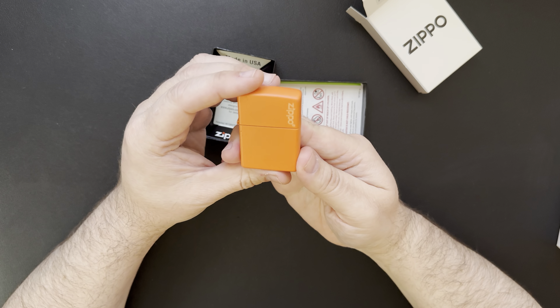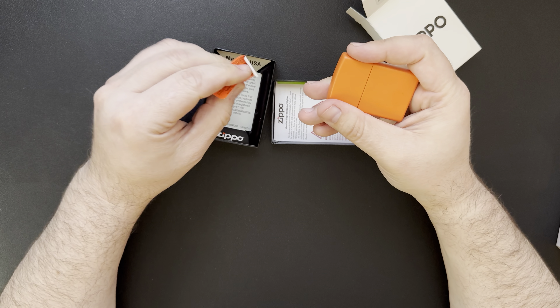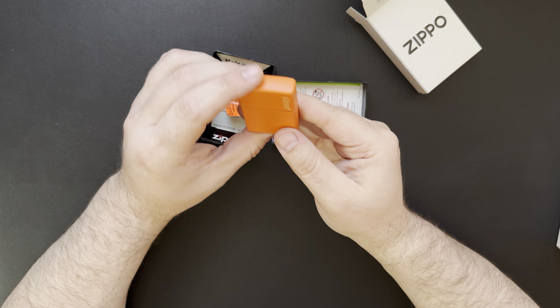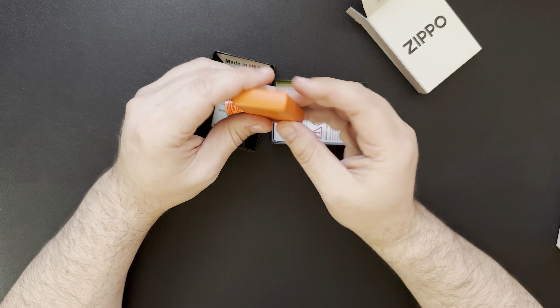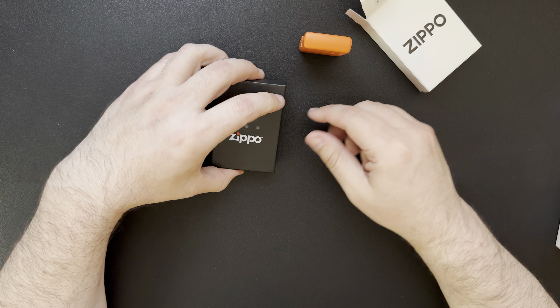Hello everybody, welcome back to Steve's Gear. Today we're going to look at a few more Zippo items. Just a couple videos ago I got my first Zippo, which was this matte black one. I got the little kit that came with the fluid and the extra flints. I thought I'd kind of like to have maybe one of the butane inserts, so I got on Amazon and looked around.